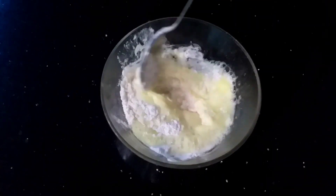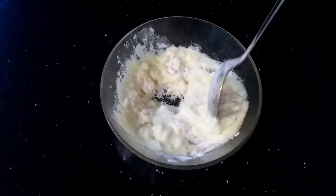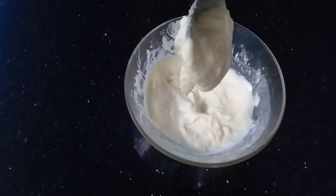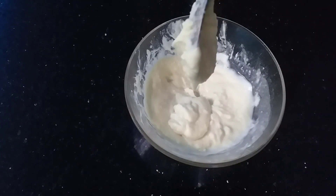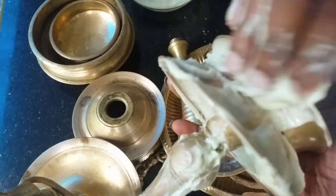Add a mixer for a little bit, put a little bit in the mixer, put 3-4 minutes to make it.